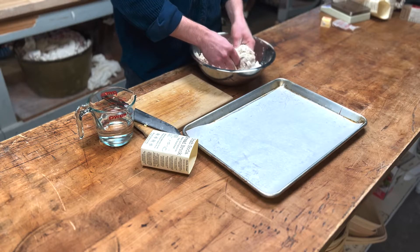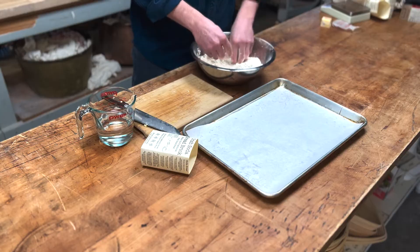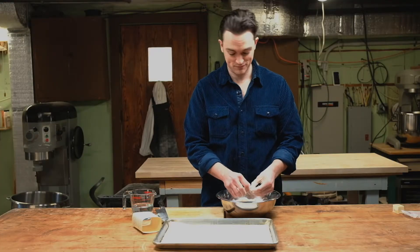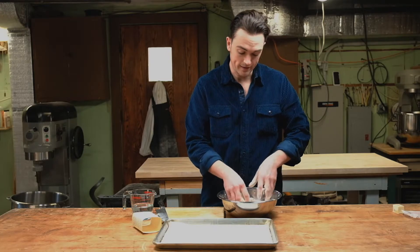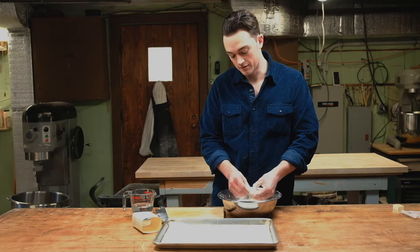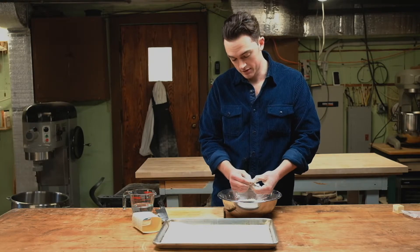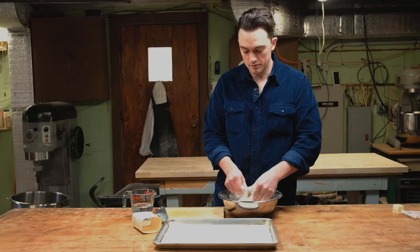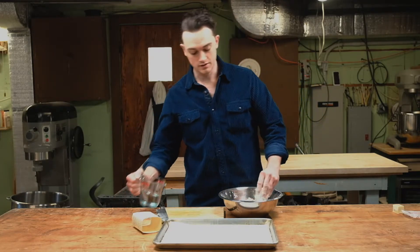This is a fun part for your kids if you have them, or a baking partner, whoever you're living with — or even if you're alone, it's still fun. I don't mind baking alone, I do it all the time. This is going to make a nice decent-sized loaf of bread, so obviously you'll have enough to share if you're willing. It is pretty delicious. Once the butter is fully broken up in the flour blend, we're going to take our cold water and just add it right in.